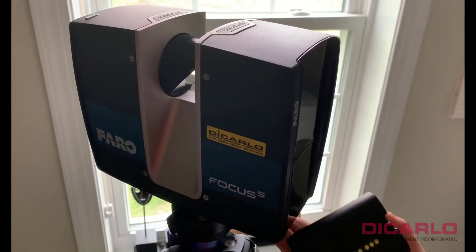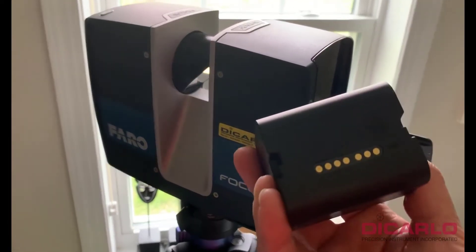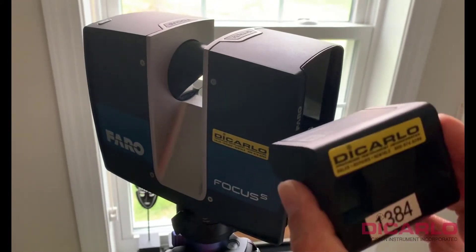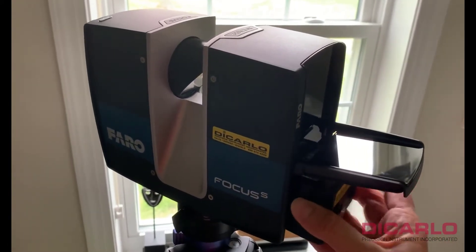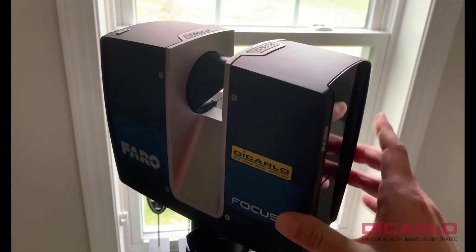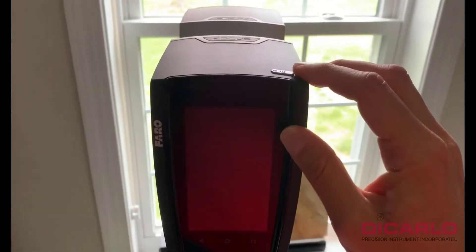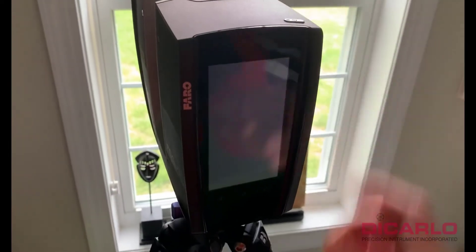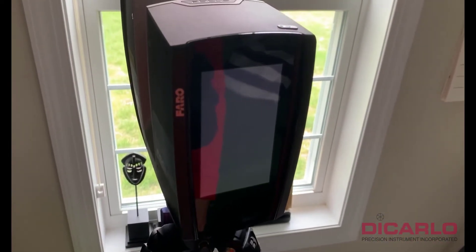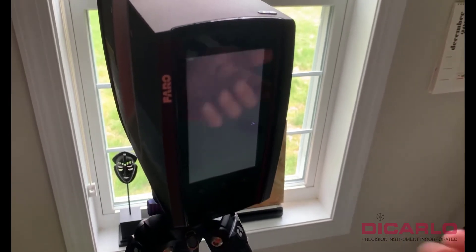How do you enable on-site compensation and registration successfully? First, we have a battery that I'm going to insert into the scanner. Close the little door, hit the OK button or the on/off button, and just wait for it to power up. This is a brand new scanner, meaning it doesn't have any settings on it.